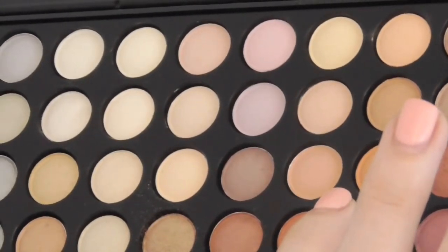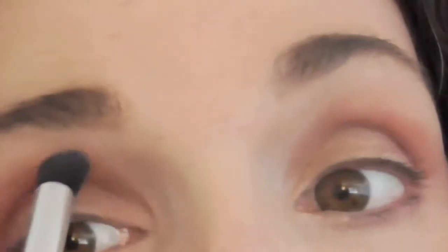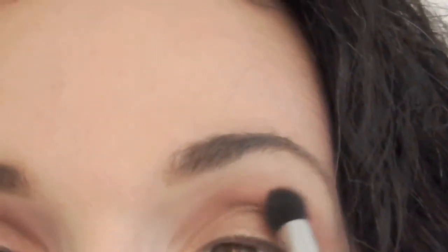Grab that doe foot brush. We're going to take a cream color and blend out that top just a little bit more. Then grab that sunset orange with the same doe foot brush and start warming up that look, putting it up on top slightly and lightly — not with heavy pigment — and blend it out.